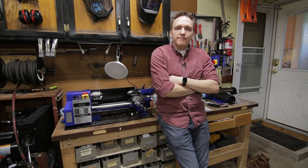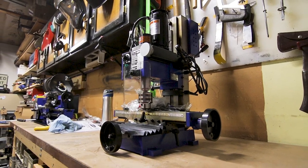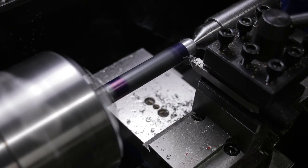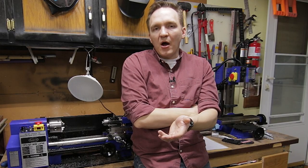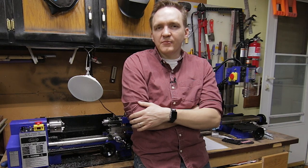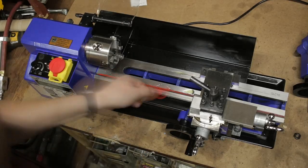Hey everybody, Andy Reyder here with Project Lab. I'm working on a couple videos about these new machines in my workshop — the mini lathe and the mini mill from Eastwood. For now I just wanted to share a quick tip about machining, and really any kind of DIY project where your hands might get dirty. This is something I first learned about 15 years ago when I started working at a machine shop, and I was reminded of it recently when I started working with this lathe.